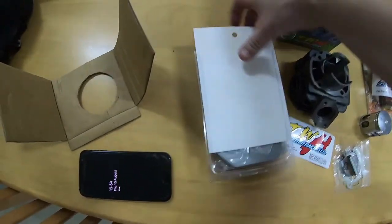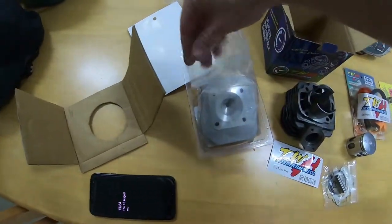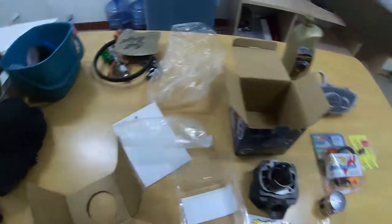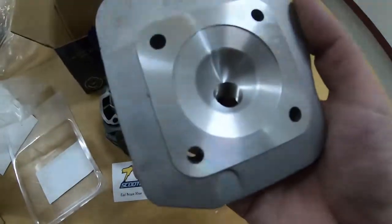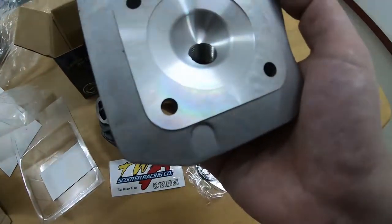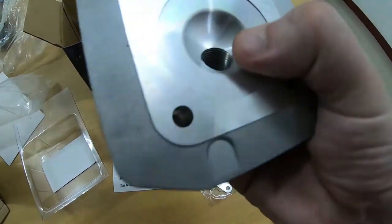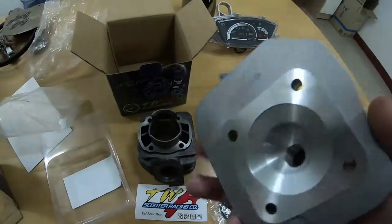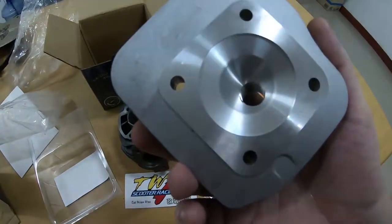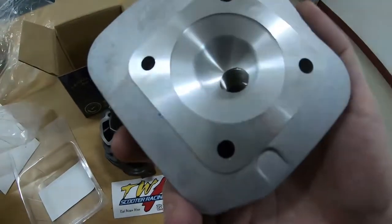Now let's take a look at the head. The TWH head comes in nice packaging. Everything is super shiny and super smooth — I'm really happy with this kit so far. Compared to my 44mm kit it has some noticeable improvements; the fins are different on the 48mm kit to the 44mm kit, which I think is an improvement on TWH's part.